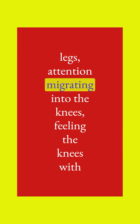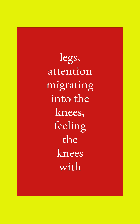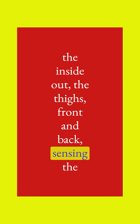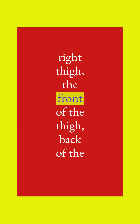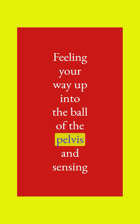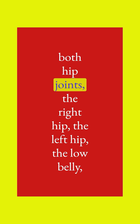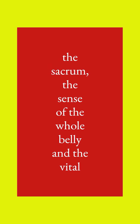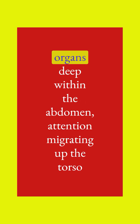Attention migrating into the knees, feeling the knees from the inside out, the thighs front and back. Sensing the right thigh, the front of the thigh, back of the thigh, and now the left thigh, front and back. Feeling your way up into the bowl of the pelvis, sensing both hip joints, the right hip, the left hip, the low belly, the sacrum, the sense of the whole belly and the vital organs deep within the abdomen.